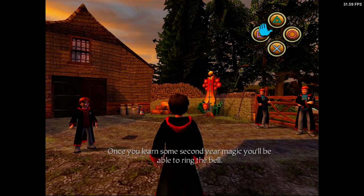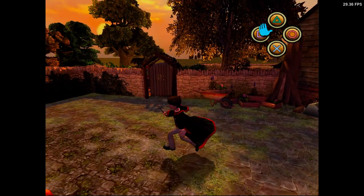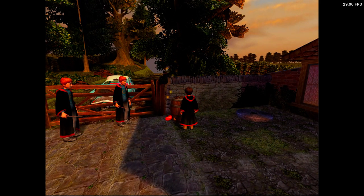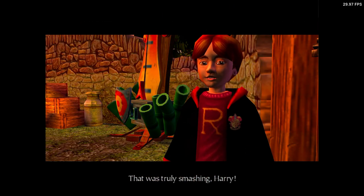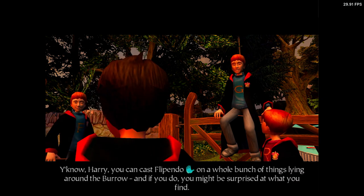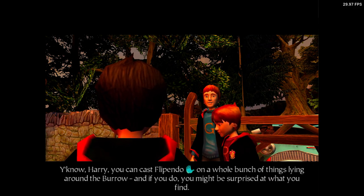Once you learn some second-year magic, you'll be able to ring the bell. That was truly smashing, Harry. You know, Harry, you can cast Flipendo on a whole bunch of things lying around the Burrow. And if you do, you might be surprised at what you find.